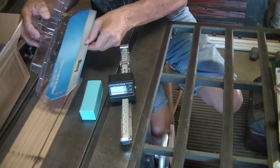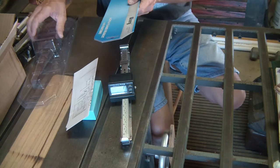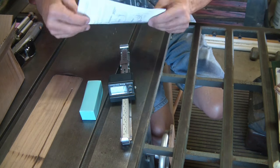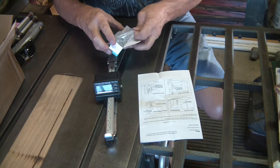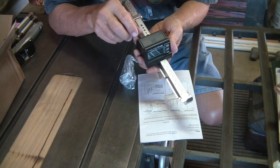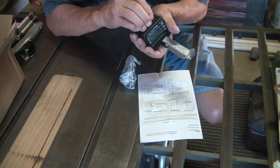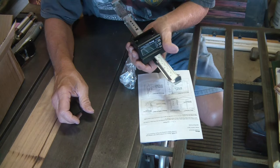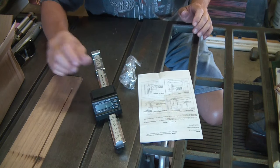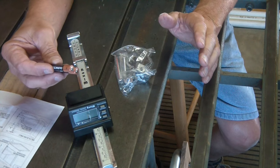We should have instructions right there. Let's put all this aside and see exactly what we have to do. All the hardware - no batteries. I can see there are batteries that go in here. We're going to need two AAA batteries. Let me go get those so we're ready for this installation. Now I have my two AAA batteries, so let's go over to the planer and start the installation process.